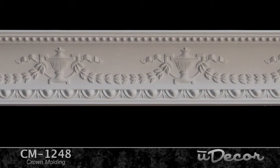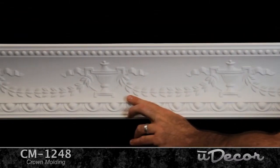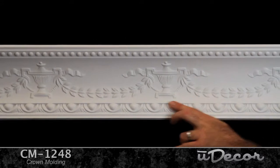This celebratory crown molding just feels like the US Open to me. I could see a crown like this throughout a country club, in the clubhouse, a sporting goods store, or even a racing memorabilia business. Any venue where winning the cup is what it's all about.